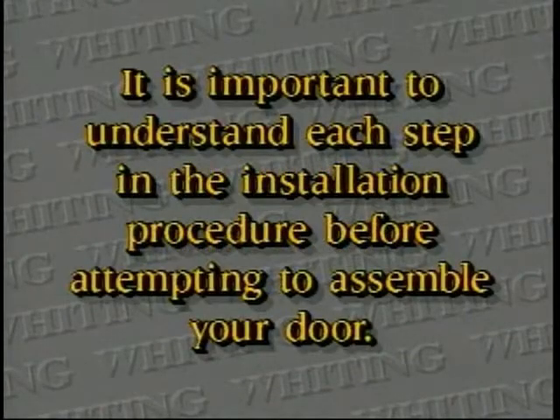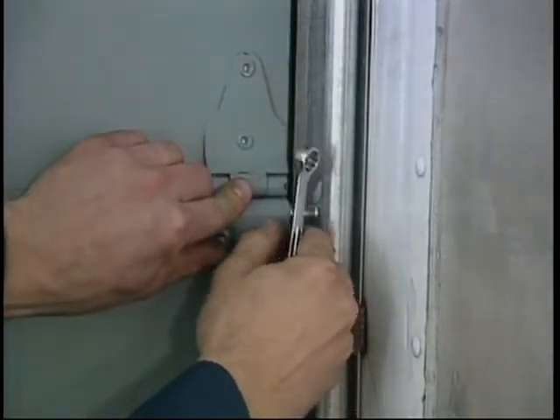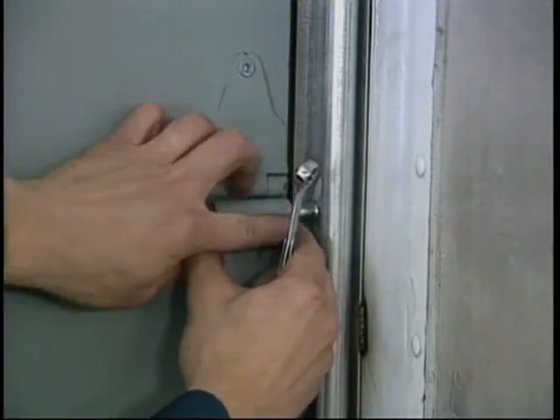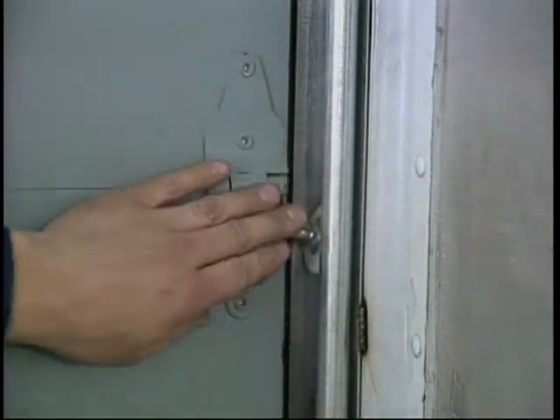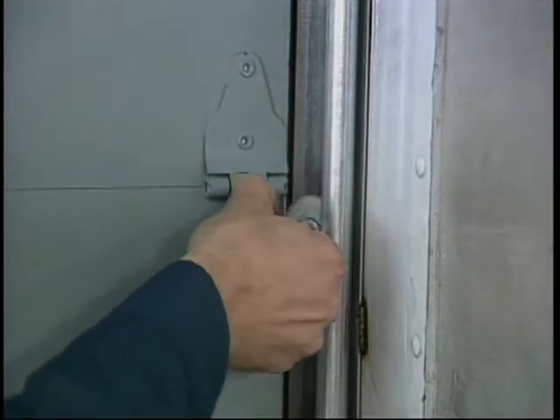Roller Change. The Whiting Premium Door features end hinges with removable roller caps to allow for quick and easy roller change. Simply remove the roller cap with a 7/16th inch wrench, replace the roller, and reinstall the cap.